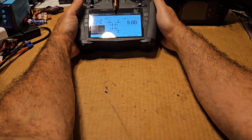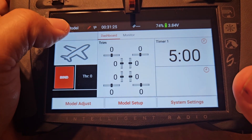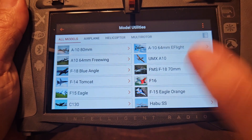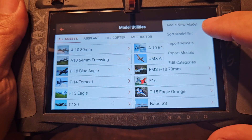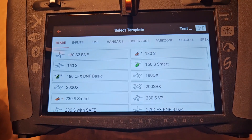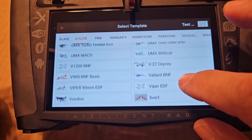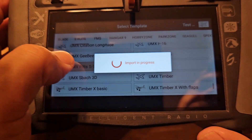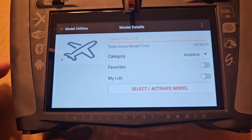We're going to connect the Pitts - it's going to blink, it did some initiation, and it should go into bind mode. There it is, bind mode, we're ready. Now I'm going to bring the iX closer because that's what we're focusing on. I tap in, I'm in a test model already - long press on Proceed to get into my model list. I'm going to hit the three dots, then Add New Model. I want a bind-and-fly because we bought a bind-and-fly. I'll hit E-Flight and scroll down to UMX Pitts.